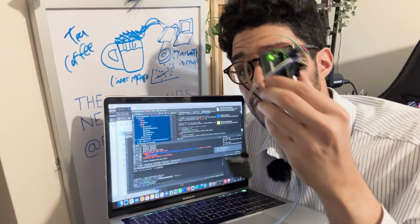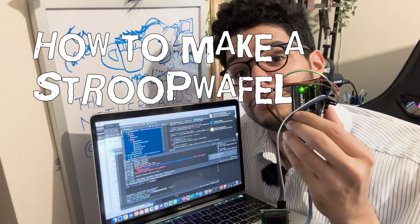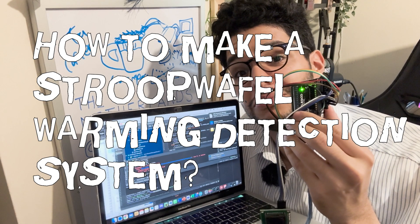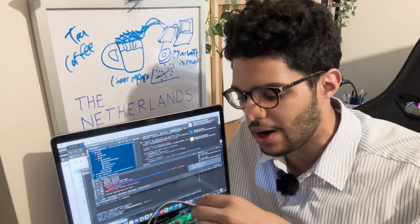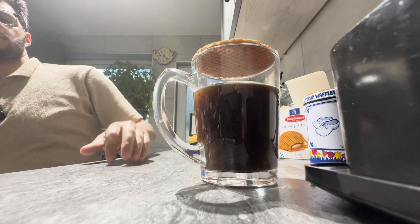So I created an over-engineered solution to fix this problem: a Stroopwafel warming detection system. This solution, through data gathering and programming, will work out how long you should leave your Stroopwafel on top of your coffee for.